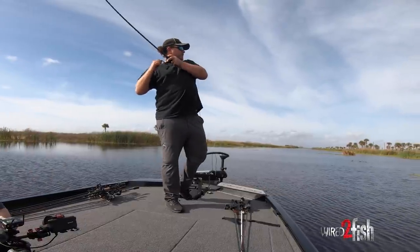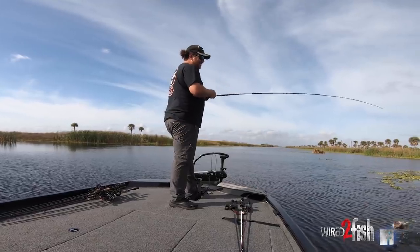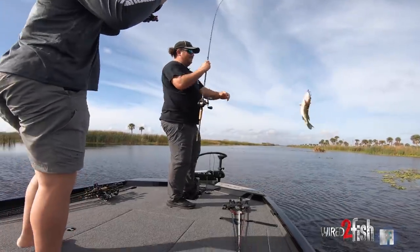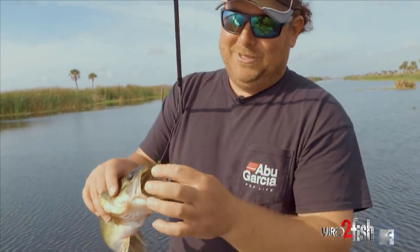Oh my gosh, first cast on that thing. So they were there, they were there the whole time. Look at that — eat that power swimmer on the jig head.